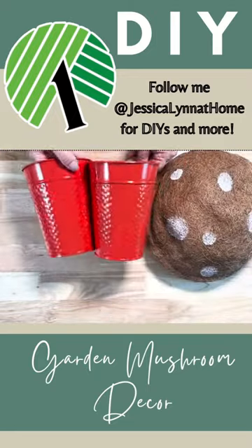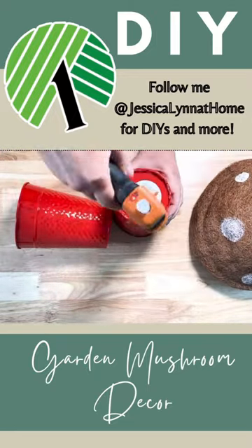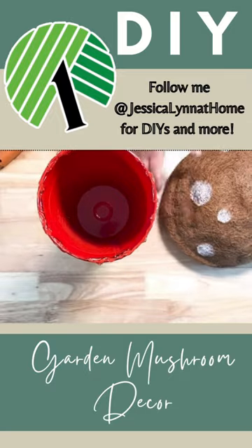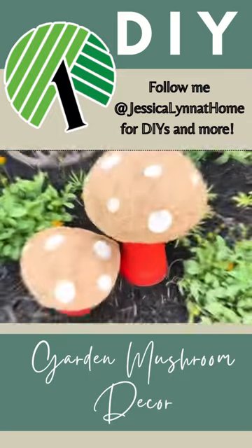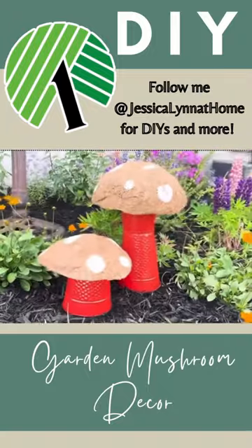Then I took two of the metal containers from Dollar Tree as my stems and glued those together, then glued the cocoa liner on top. You can even make smaller ones with just one metal container and a cocoa liner.